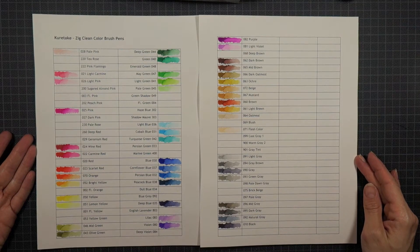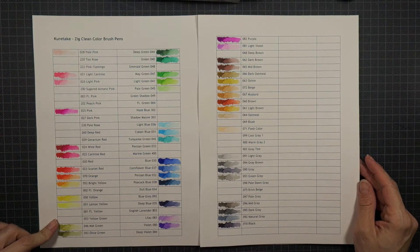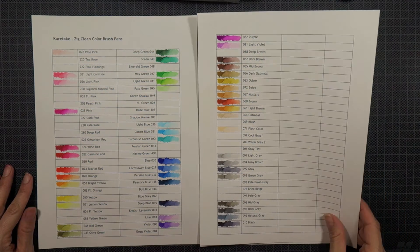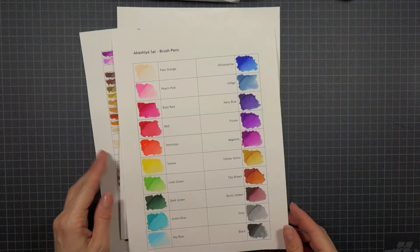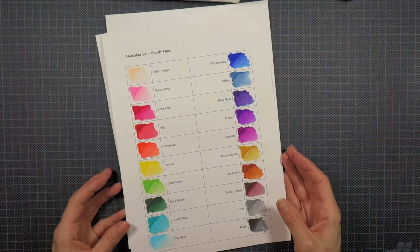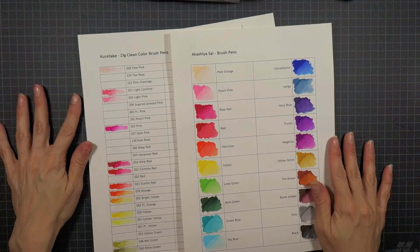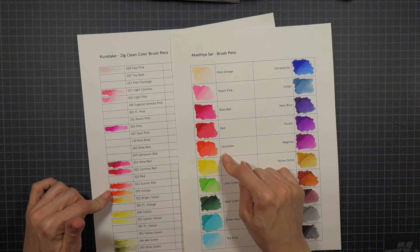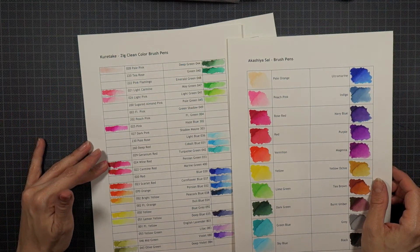Here you see the color charts I created for both the Zigs and the Akashasais. I'll add a download link to the blank charts on my blog in the related post, which I'll link to in the description area below the YouTube video as well. With the help of these charts, I want to illustrate a few differences between the markers. They clearly depict the huge color range of the Zigs as compared to the Akashasais, and you can see which colors are included in the set of 48 and what nuances are missing. If you're a lover of pink in all shades, you might consider buying the whole set of 80, because that color is really largely represented among the Zigs.